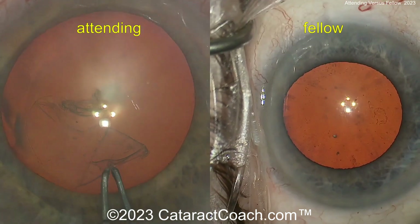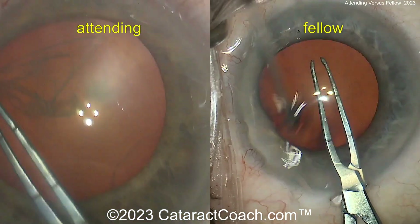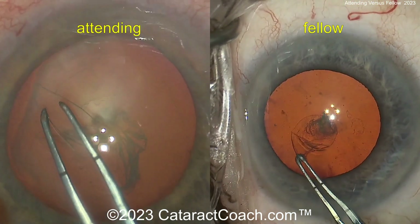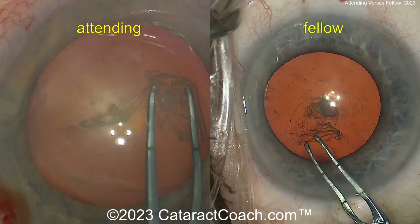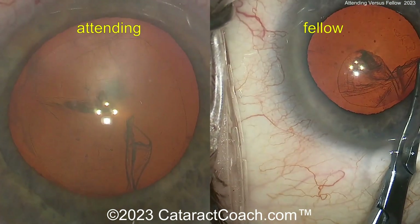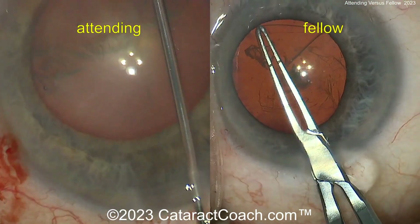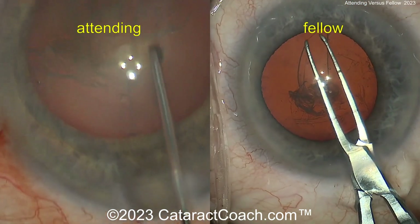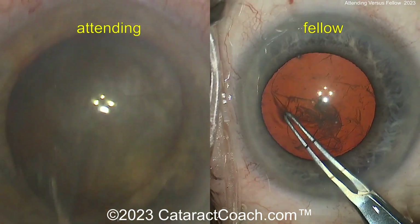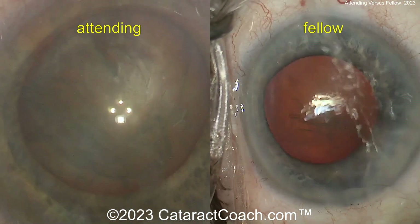So clearly this fellow has been paying attention and following the attending's technique. The attending will be getting a nice generous rhexis here. Looks like the forceps are the same in both attending and fellow, marked off at two and a half and five millimeters probably. There's the attending's rhexis all done, and then the fellow's continuing. I wish the magnification on the attending side was about the same as the fellow's side — it'd be a little bit easier. I do agree with taking your time — make sure you get that rhexis the way you want it, make it nice and pretty. As you know, your incision and your rhexis are your signature.